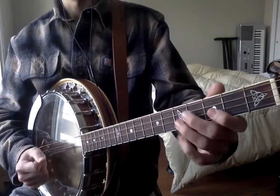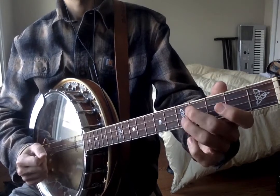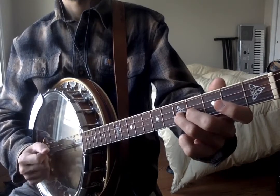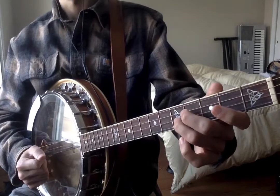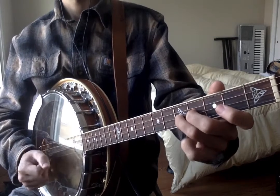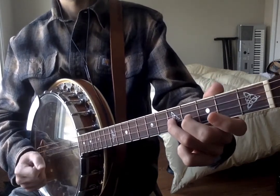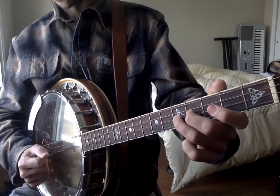Now for the B part, the first phrase of the B part is... And the second phrase is... So if we combine those, we get...